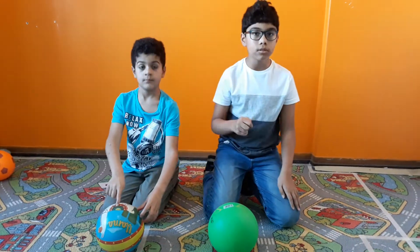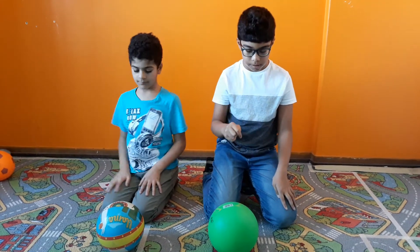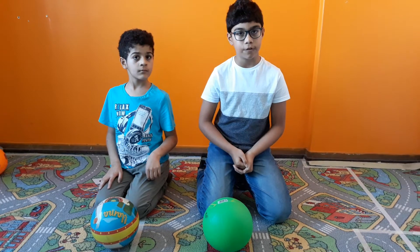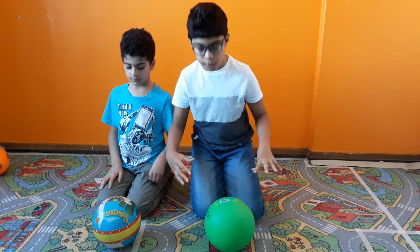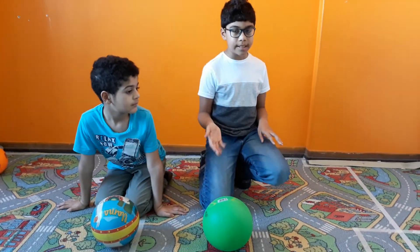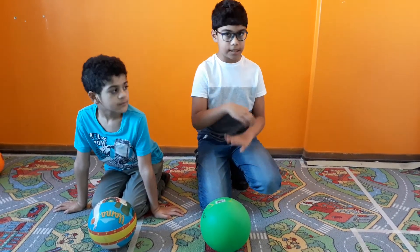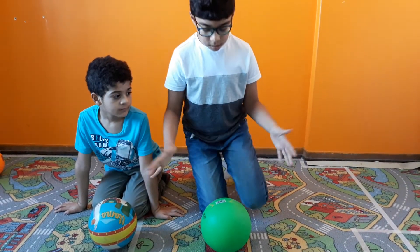There are also other types of forces. This is an example of a balanced force, meaning all the forces are equal, so the object doesn't move. The normal force is equal to gravity, and so it doesn't move.